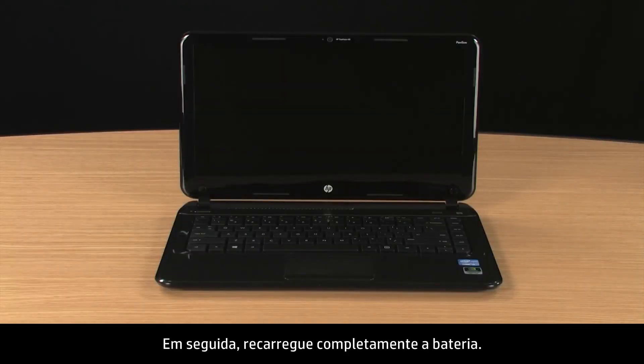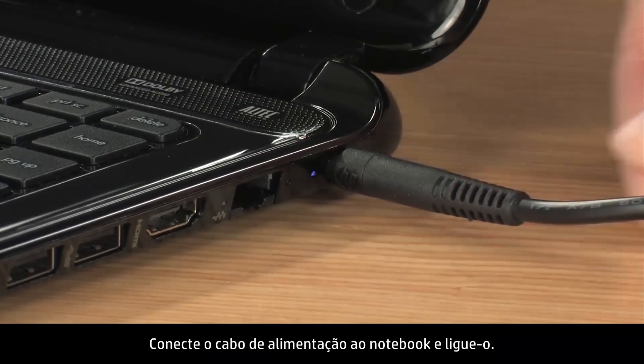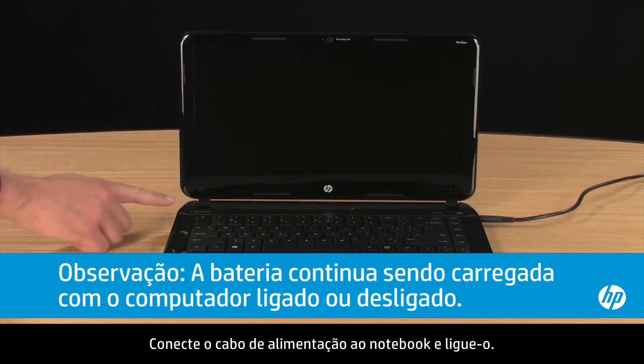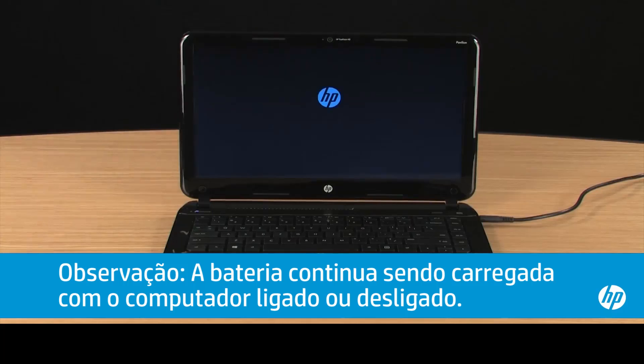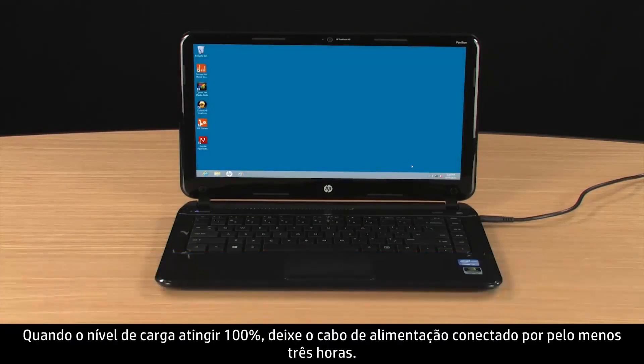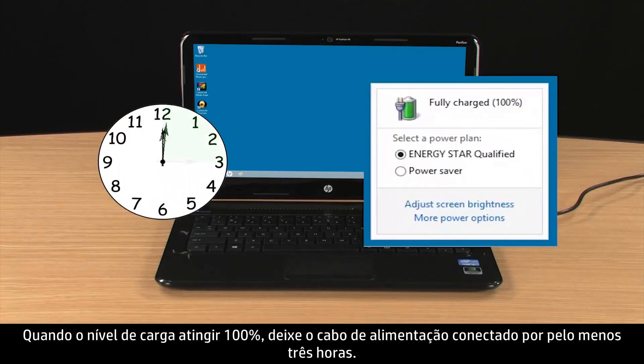Next, you will need to completely recharge the battery. Connect the power cord to the notebook and turn on the notebook. When the charge level reaches 100%, leave the power cord connected for at least 3 hours.